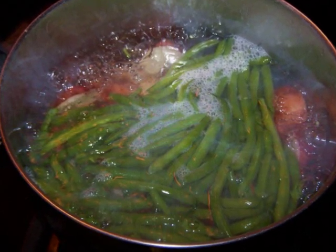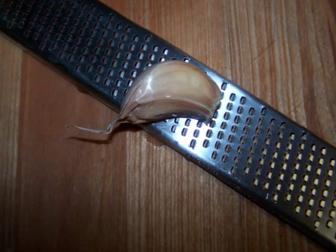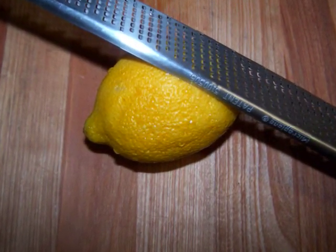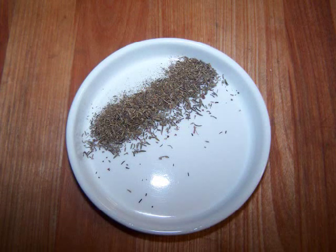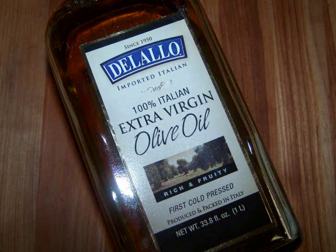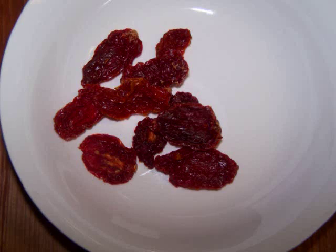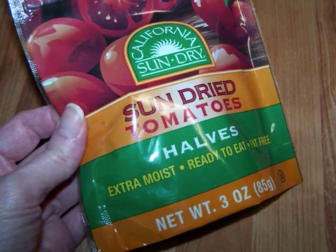Then to make the dressing, we're going to need one clove of garlic either grated or finely minced, two tablespoons of red wine vinegar, one lemon — we're going to need the juice and the zest — one teaspoon of spicy brown mustard, one teaspoon of dried thyme, salt and pepper to taste, three tablespoons of olive oil, two scallions chopped into small pieces, and ten sun-dried tomatoes. Make sure you have a soft, ready-to-eat variety, or you could even use the ones packed in olive oil.